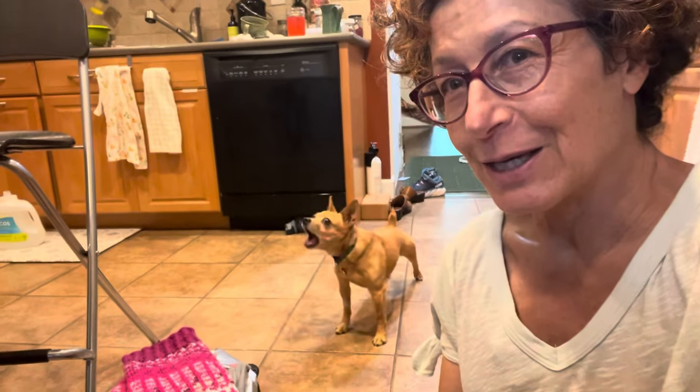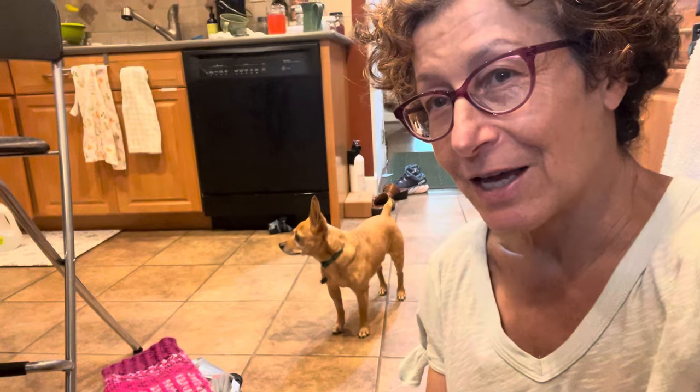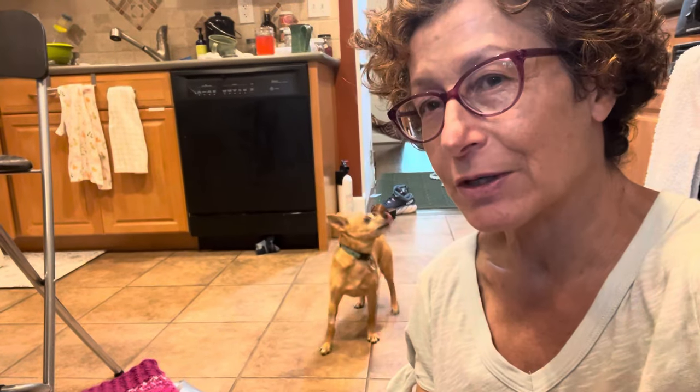He really likes it, I can tell. So much better than those kibbles. I'm going to freeze most of it when it cools down and just leave some out. I'll mix it with kibbles and water — I still have a number of bags of these pretty fancy kibbles.